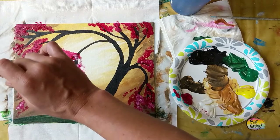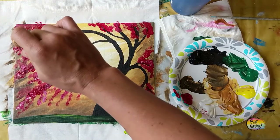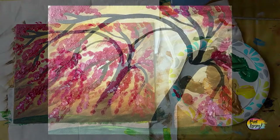Thanks so much for taking time out of your day to paint with me. I'm honored and I look forward to painting with you in the future. Cheers.